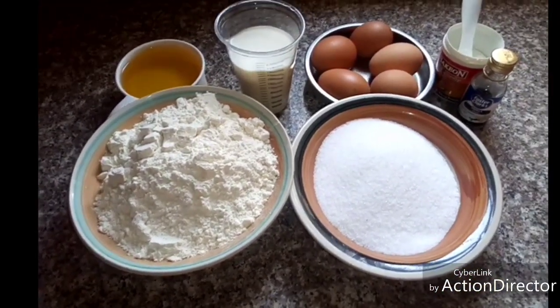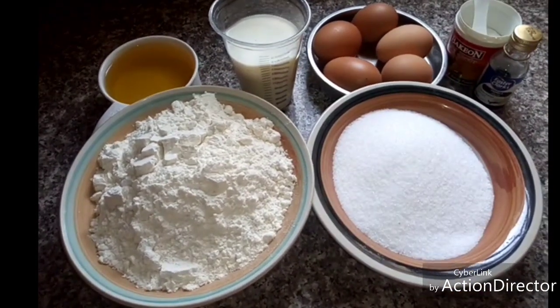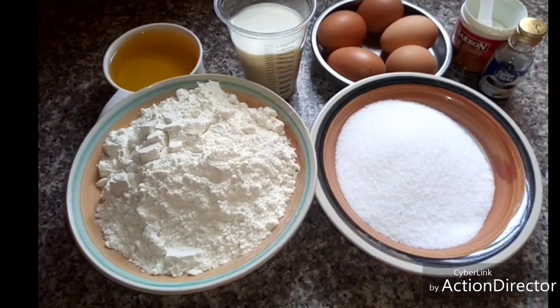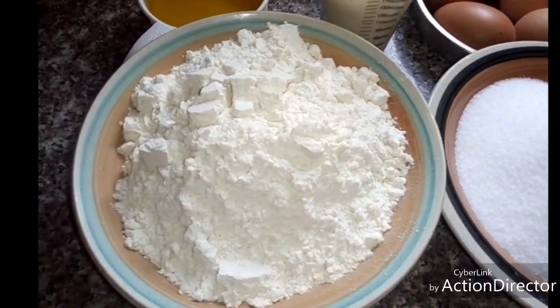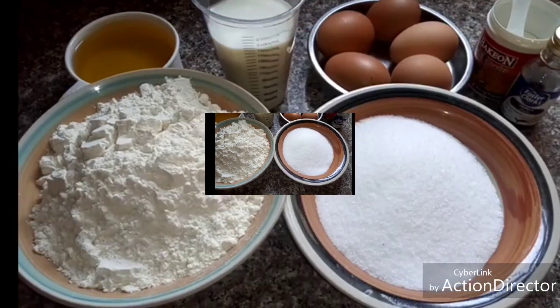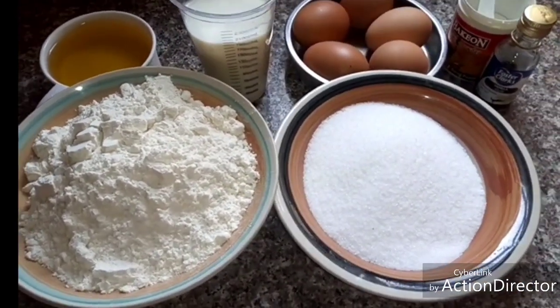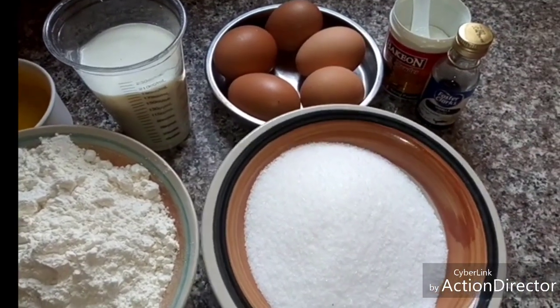Hello guys, welcome to this channel. In today's video, I'm going to show how to prepare a very soft and sweet vanilla cake. These are the recipes that I'm going to use.